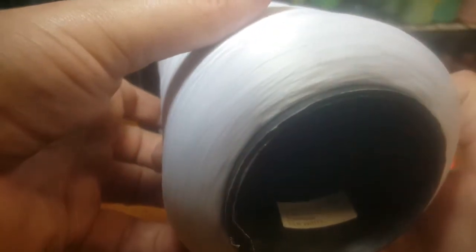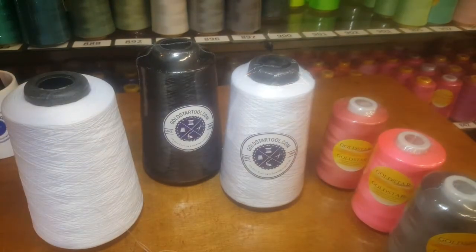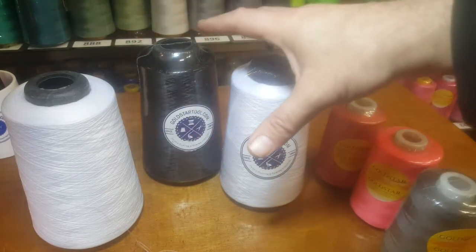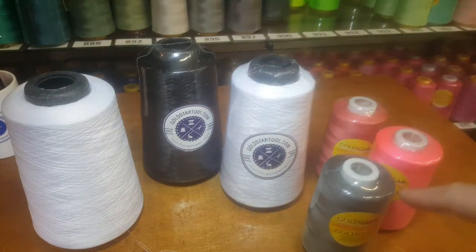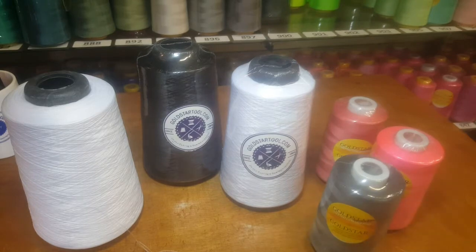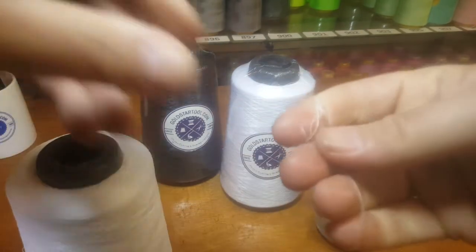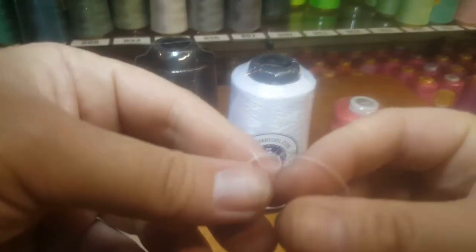This is a huge roll of woolly nylon, the T24 stretch thread. This is 10,000 yards — 5% plus or minus. We have this in many colors too, not as many as the regular T27, but these are popular among people who do stretch and bathing suit work. You don't have to use this — you can get away with regular T27 thread.